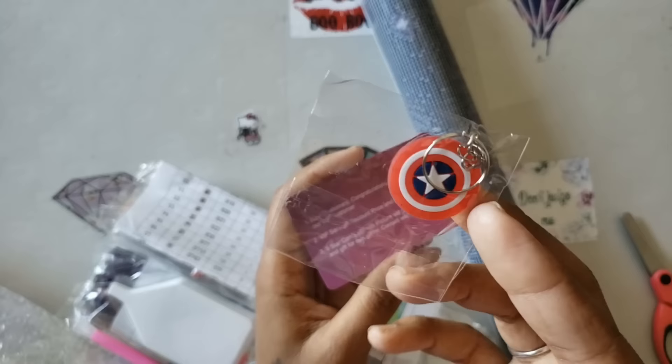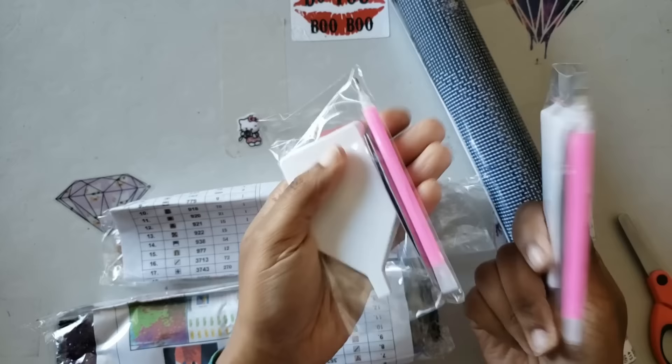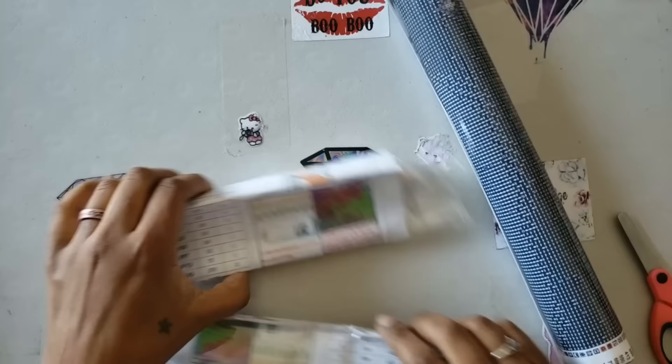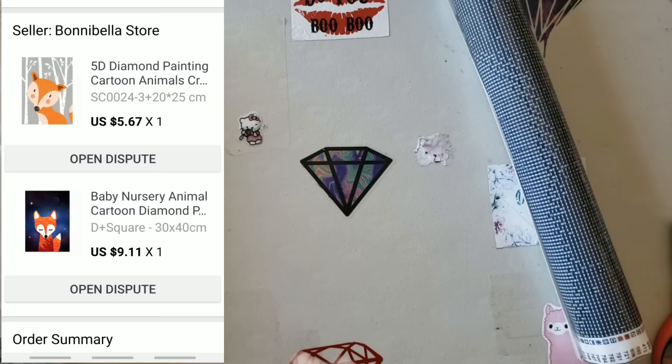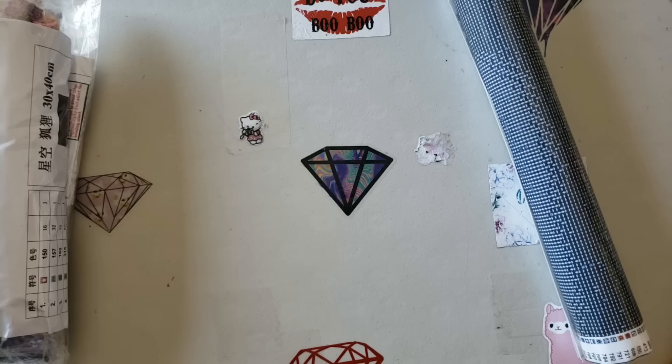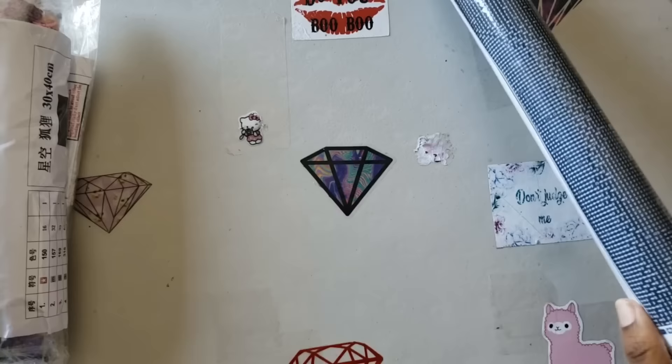So what did I get? We have two toolkits: a pink pen with a three-placer, a pair of tweezers, a plate of wax, some baggies and white trays. We have our drills. I apparently got both of these in square. I placed this order January 5th and received it January 27th — so about 22 days, nice nice nice.